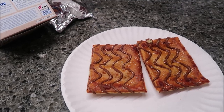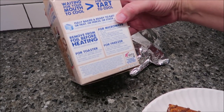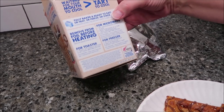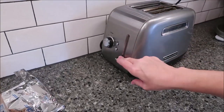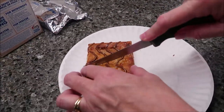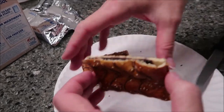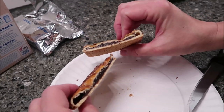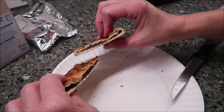It says on the side that you can toast it on the lowest setting. So that's what I'm going to do. I'm going to put one in the toaster and show you what this one looks like. Yeah, lots of chocolate in there — very easy to see the chocolate. So we're going to try one toasted and one just straight out of the package and see which way we like it best.